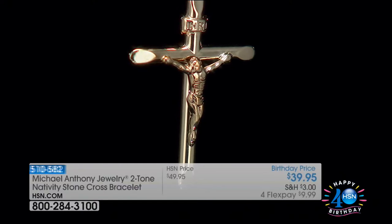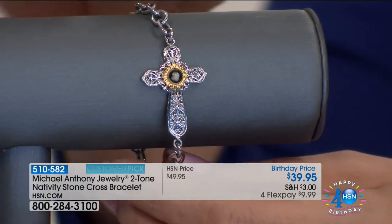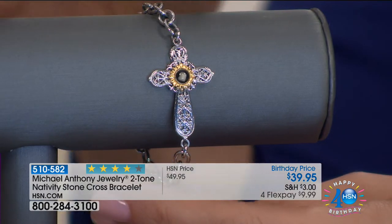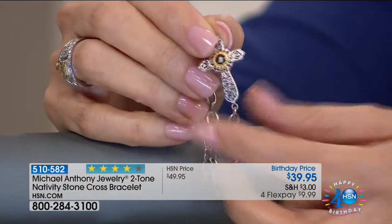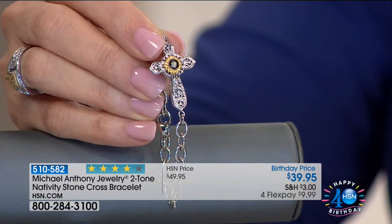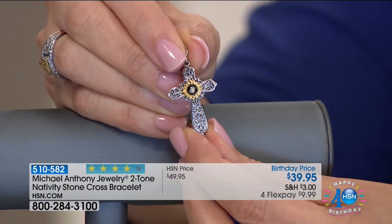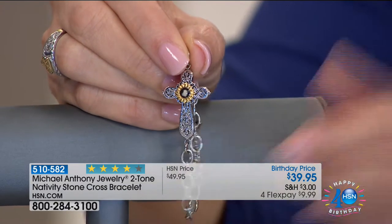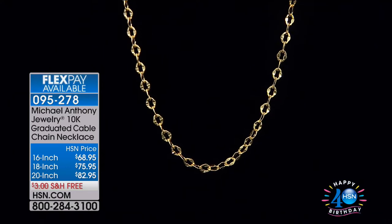We're talking about the Nativity Cross. Just a couple hundred are available at $39. The customer picks and reviews on these are always through the roof — Anthony reads every single one of them. He has to be in the right frame of mind to read them, with tissues, because sometimes they're so emotional — how these pieces have affected people's lives, especially the nativity ones.